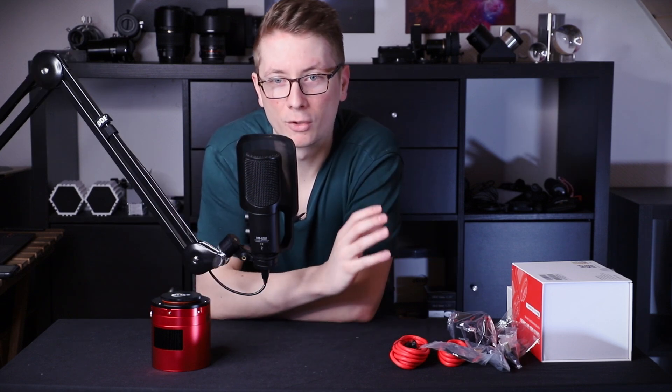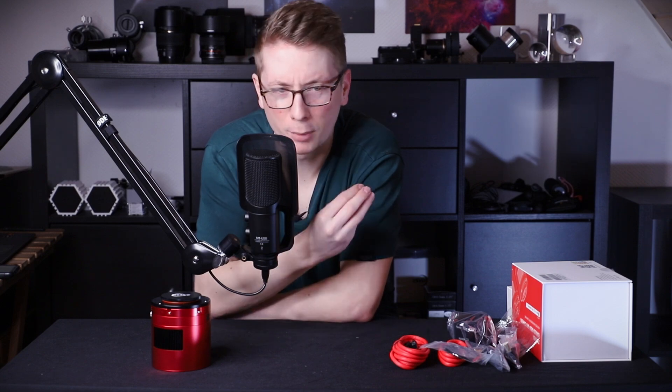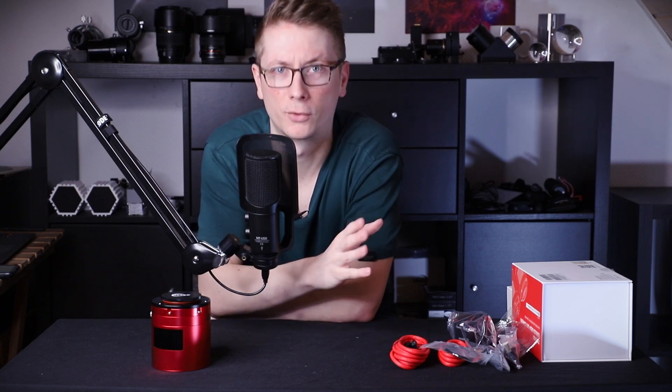Whenever I unbox or review astro equipment I always have this compulsion to put a little disclaimer at the front of the video. My name is Tim and I reached out to ZWO and asked them if I could review this camera. They said yes, so here we are. I am not paid to convey any message, not paid at all, and they have no editorial control over what I write or say. Everything I say about this camera is out of my own mind. I will have this camera for six months, until I either send it back or pay them to keep it, if I choose to.